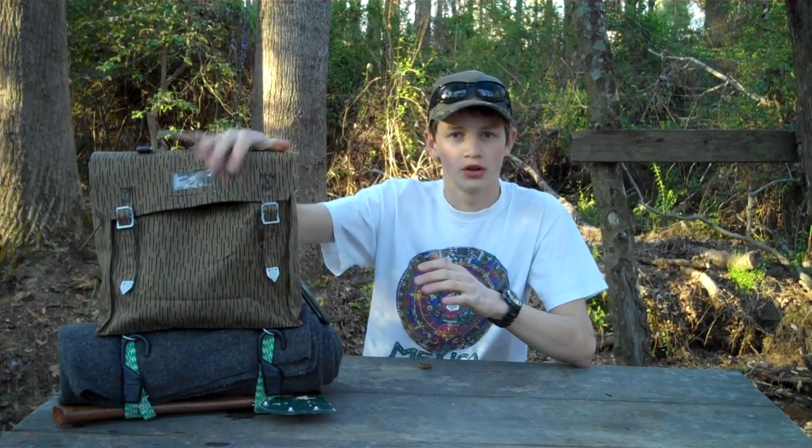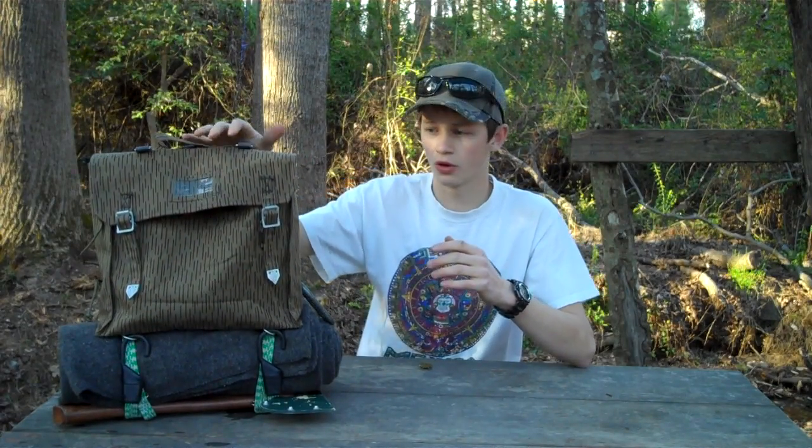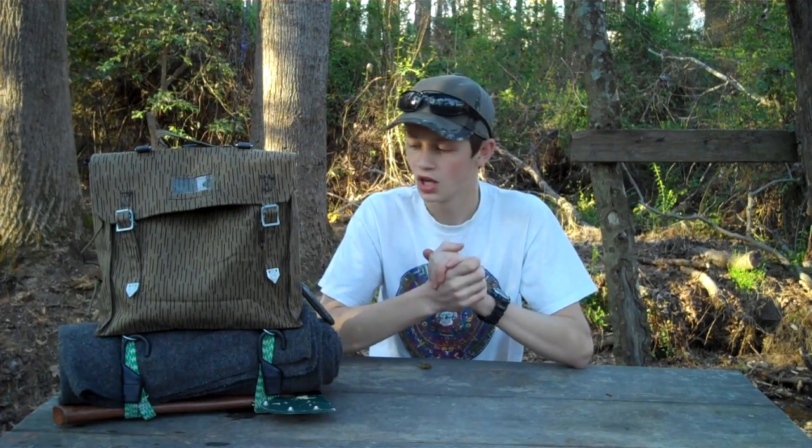Hey everybody, my name is Kenny and you're watching Brave the Wilds on YouTube. I've decided to do a little bit of kit rearranging and changing my mentality — like I always do, it seems. You always change your kit, upgrade your kit, always doing things to improve it. I'm heading towards a more modular system where I have certain levels of kit.